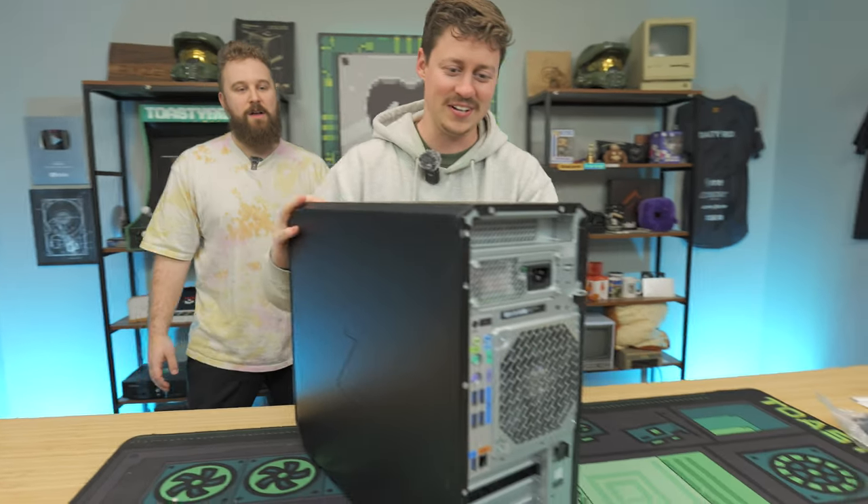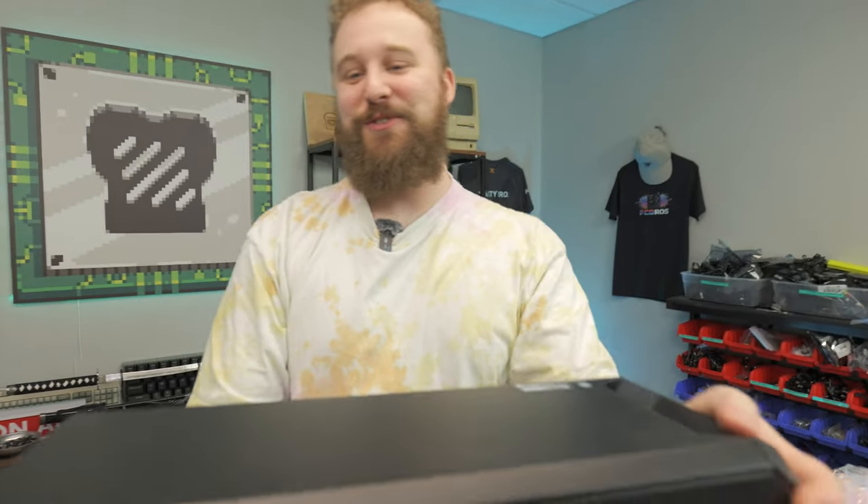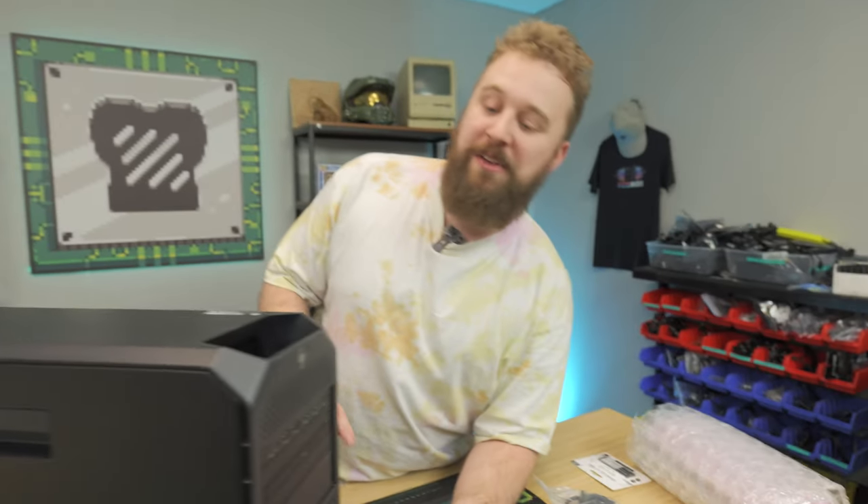It stinks — it smells like fish food. Shout out to PC Server Parts, I don't know why it smells like fish food, but we got a refurbished computer here. I'm glad it's not as big as that box made it seem.